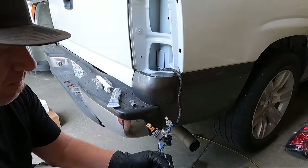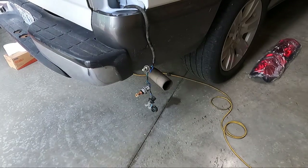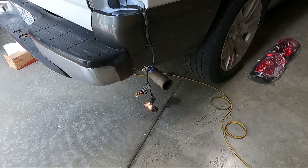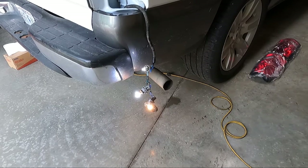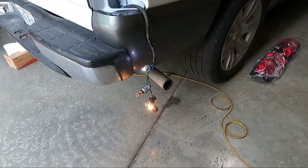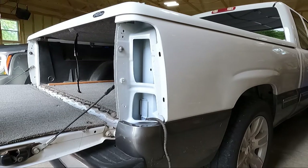Before we actually put the housings up here, let's test these and see if they work. Let's start it up and test it and see if everything works. Seems to be working. So now that we've got all the lights working, let's see if we can get the light into place.